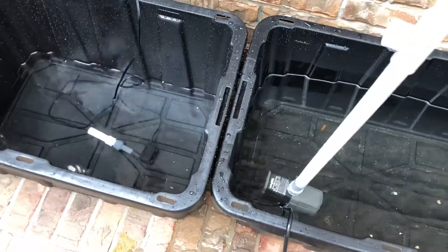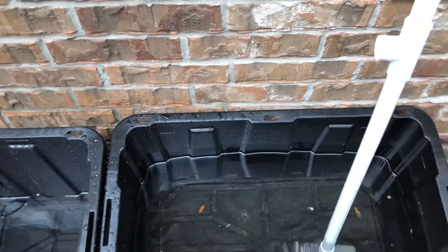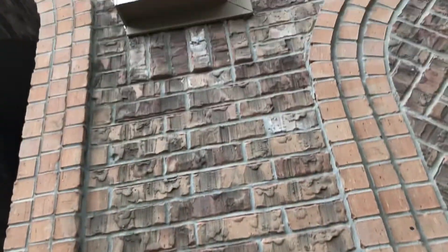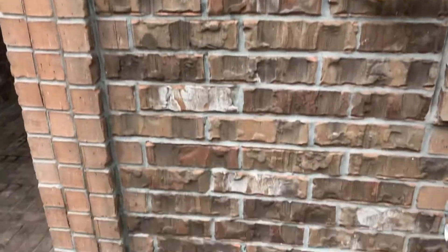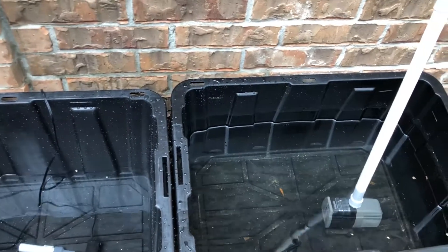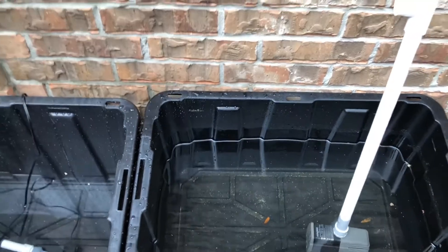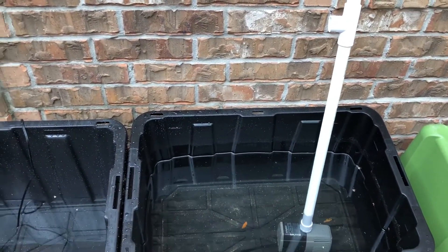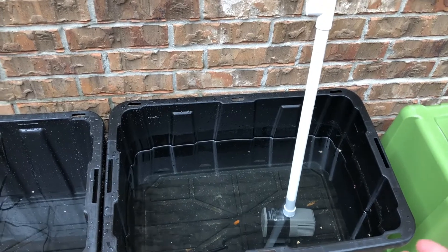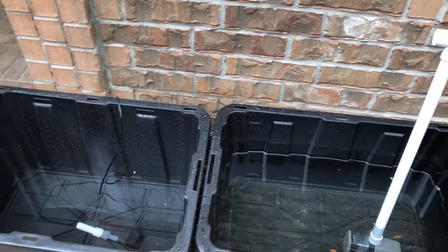The best thing for your aquaponic system is going to be rainwater or some kind of really filtered water. These totes are positioned to catch rain from the roof — it just rained yesterday. It's not the cleanest since it's an asphalt roof, but rainwater is still going to be the best option. The water from the hose is hard water, which will be a little harder on fish. I'm hoping to catch some local fish or minnows and put them in here — that'll prevent mosquitoes from breeding in there.